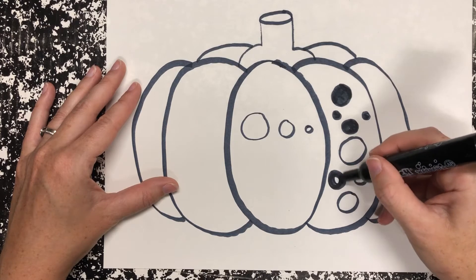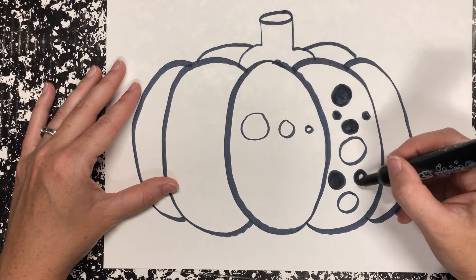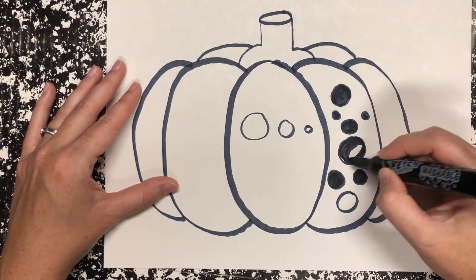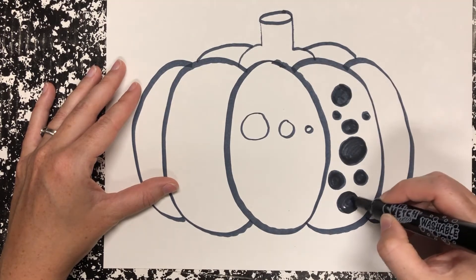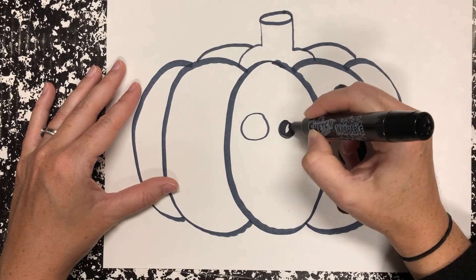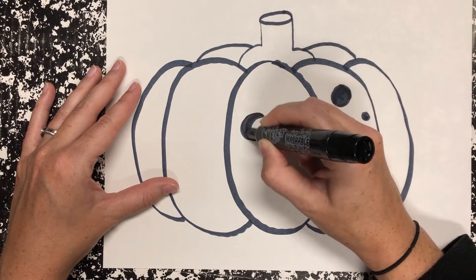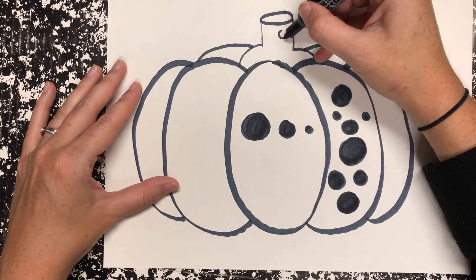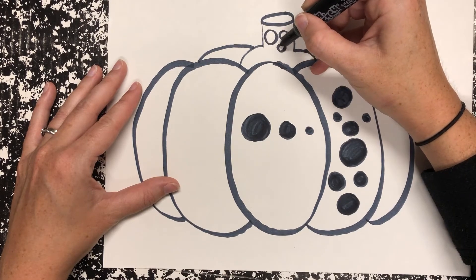You're going to fill in any dots all over your pumpkin, coloring them very carefully. And then on the stem, she did the opposite — instead of coloring in her dots on the stem, she left them not colored in. So any dots that you make on the stem, you don't have to color those.